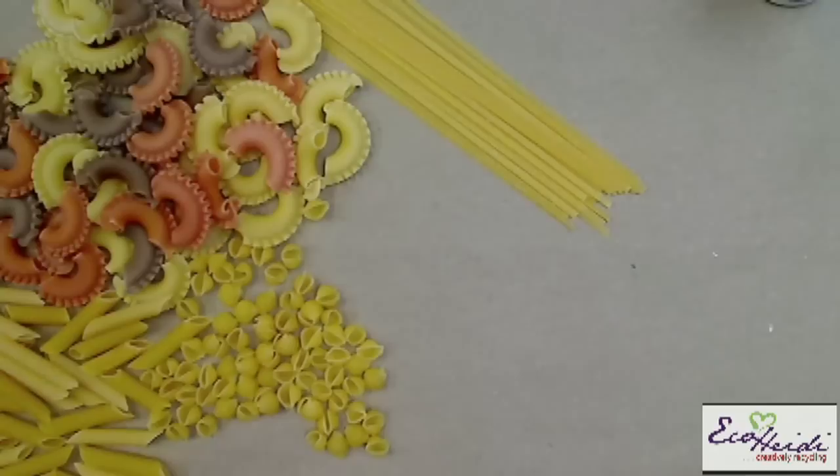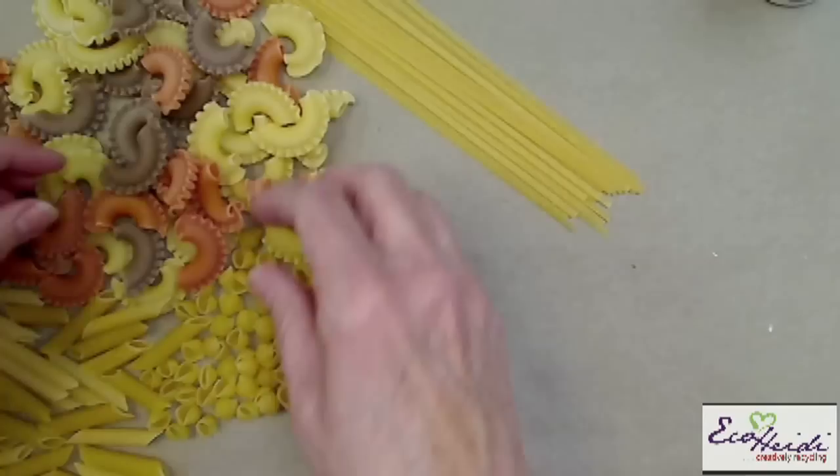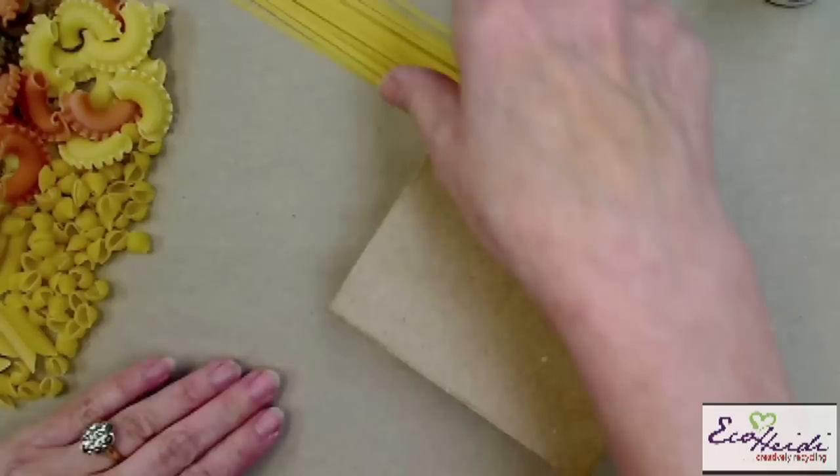Once you start looking at macaroni and different pastas as a craft medium, you will look at them totally, totally different. I found some of these really cool curly ones in an import company. Of course, these are little shells. There's some penny pasta and also some linguine here. So all of these are what I actually used on my project today.